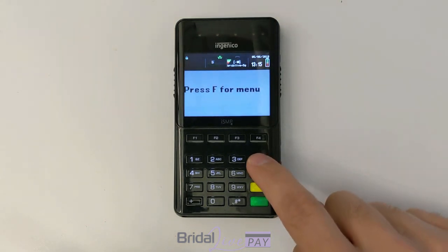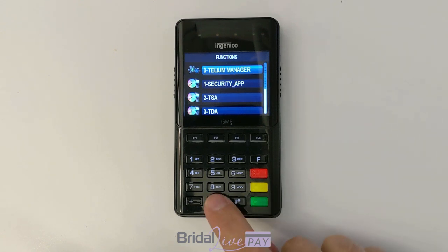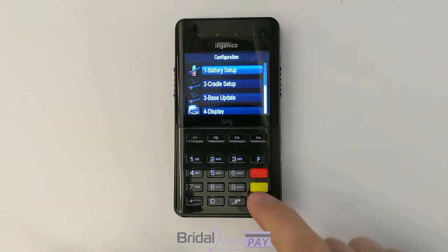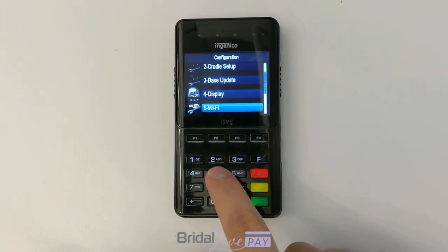Now press F for the menu. Press 0 for the Tellium manager. Press 3 for initialization. Press 2 for hardware and then scroll down, or just press 5 for Wi-Fi. To scroll down you press F2.